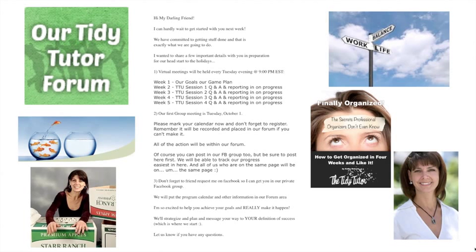Here's the letter that's going out today to everyone. It says: 'My darling friend — I can hardly wait to get started with you next week. We have committed to getting stuff done and that is exactly what we're going to do. We're going to have a virtual meeting held every Tuesday evening at 9 p.m. Eastern time.' I chose that time because normally at that hour everyone's kind of put to bed and you have some time. It'll only be about 30 minutes, once a week. If you're in the Midwest it's 8 o'clock, on the West Coast it's 6 o'clock.